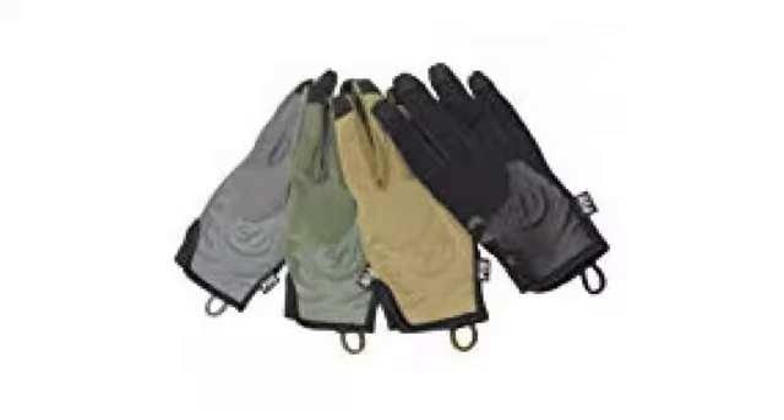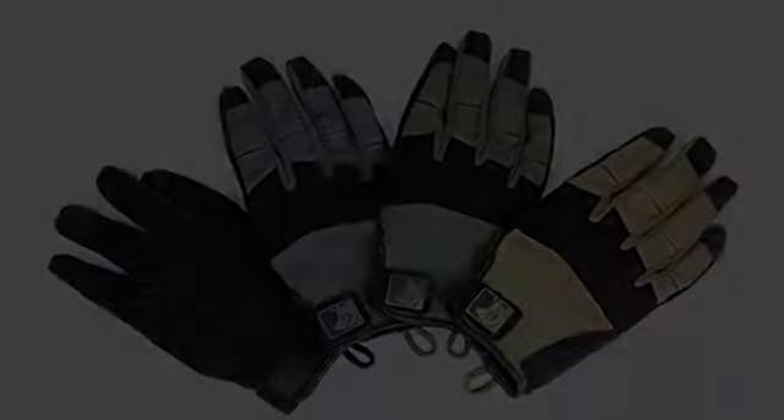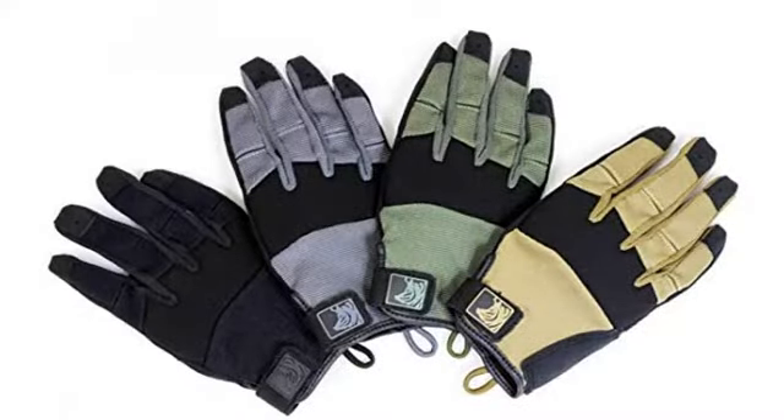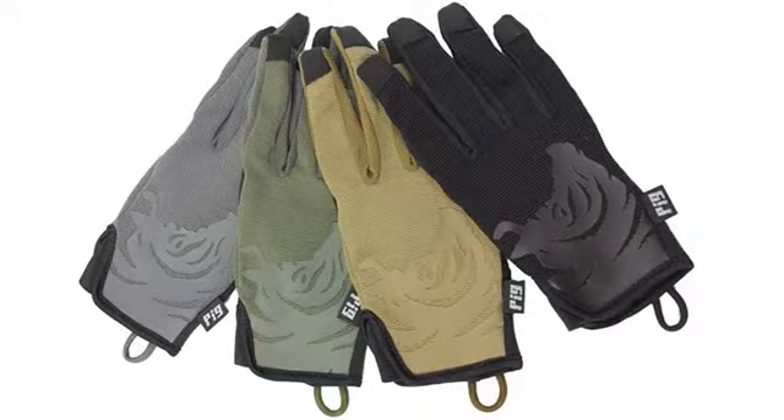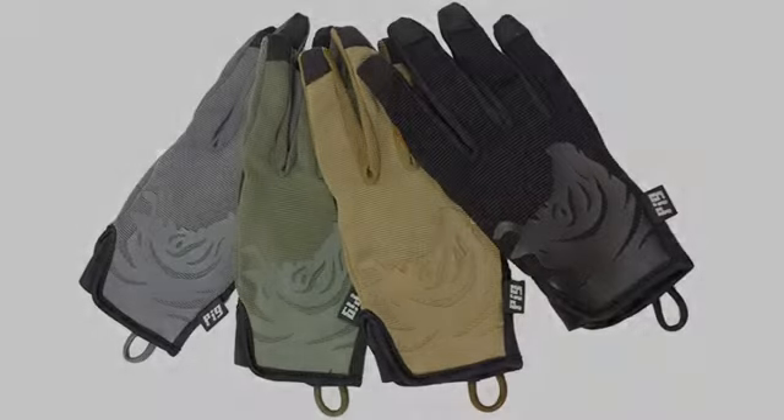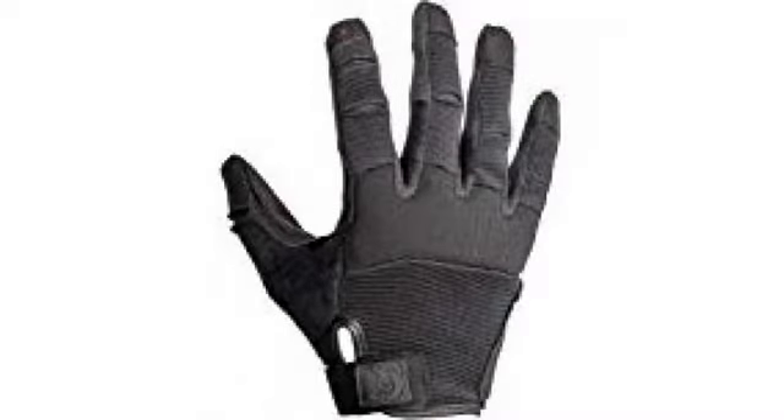What do I like about these gloves? 1, they allow my hands to breathe better than the mechanics gloves, great for summer. 2, they are very very close to feeling like bare hand shooting, very noticeable when shooting my handgun. 3, allows for a good grip. 4, touch screen compatible. I probably won't buy these again.